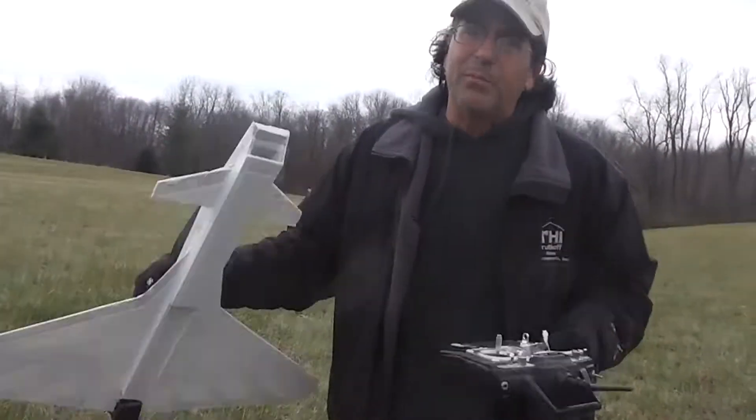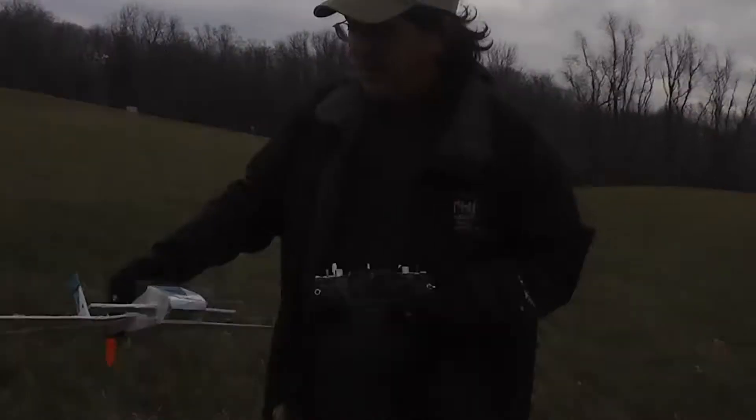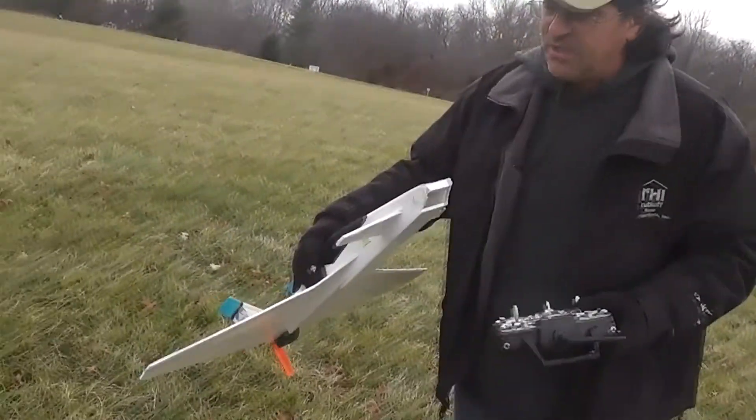That was a great flight. I was going to put a camera on it to get some views in the air — I've got a piece of tape right there for it, but I didn't do it. Thanks for watching, I'm from RC Dads.